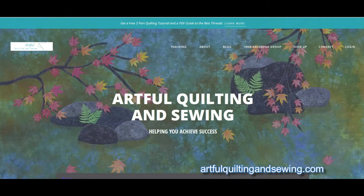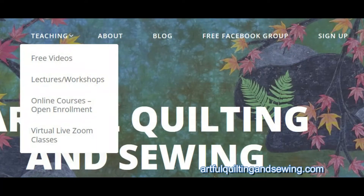I decided to create my own online quilting and sewing courses, which you can find at artfulquiltingandsewing.com. To find my open enrollment courses, which you can take at any time, click on the main menu on Teaching and in the drop-down menu you will see the open enrollment courses.